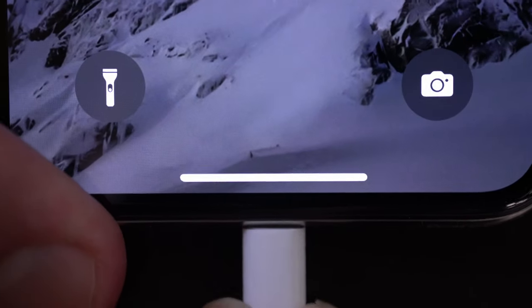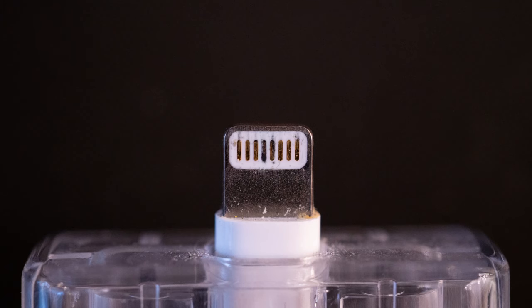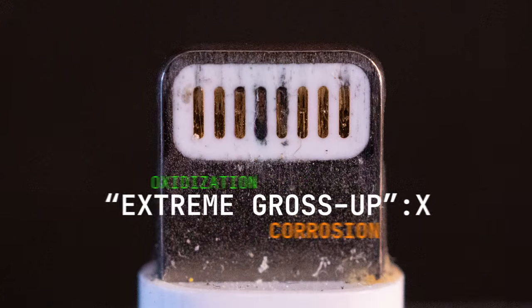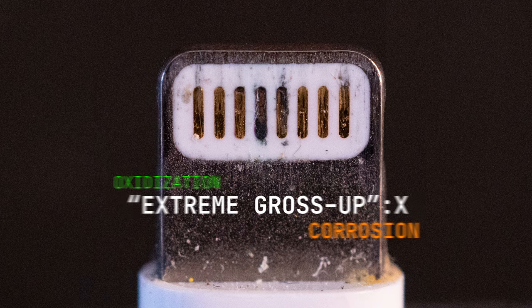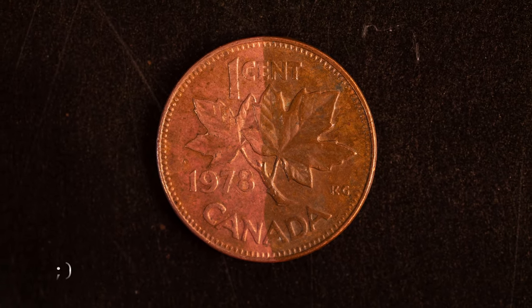If you have an iPhone, you've probably experienced this before. You plug it in, and nothing. Chances are your lightning cable connector may be dirty, oxidized, or corroded. But don't buy a new one just yet. You may be able to fix it up using a little kitchen science.